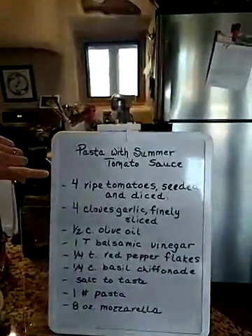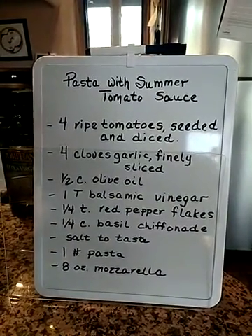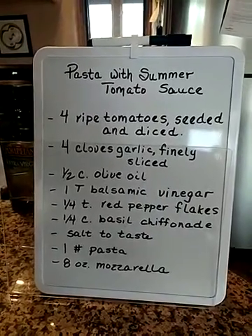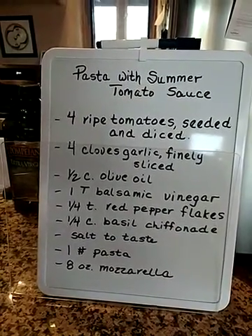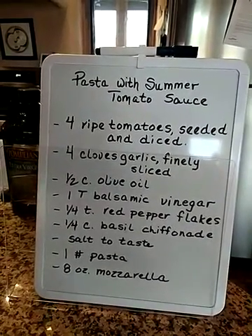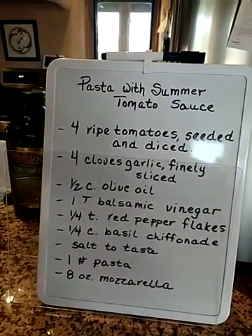Let's look at our recipe right over here. We're going to begin with four ripe tomatoes that you're going to seed and dice — I'll show you how to do that. Four cloves of garlic finely sliced, a half a cup of olive oil, one tablespoon of balsamic vinegar, a quarter teaspoon red pepper flakes, a quarter cup of basil, salt to taste. You're going to have about a pound of pasta and eight ounces of mozzarella.